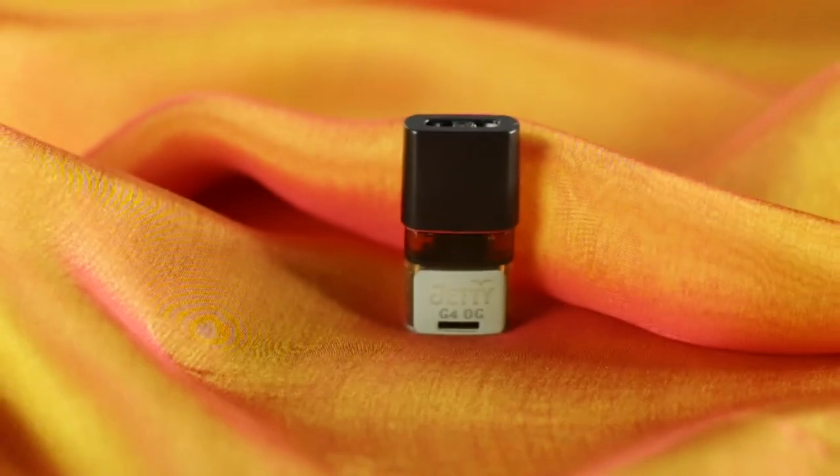I got the G4 OG — it really tastes skunky with little hints of pine in there. I really like skunky flower; skunk and gas is like my favorite.